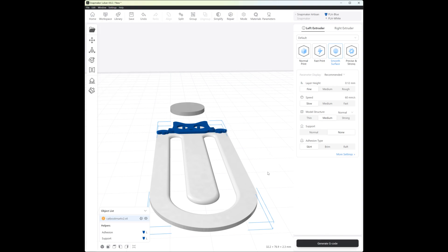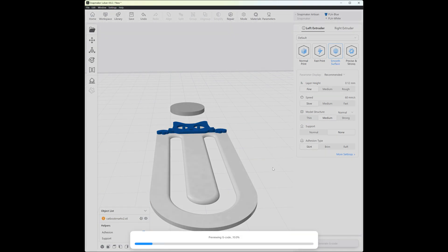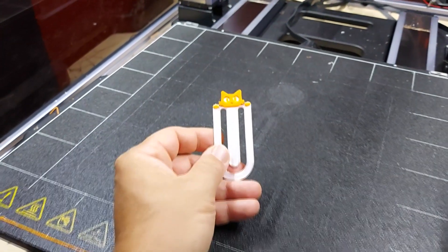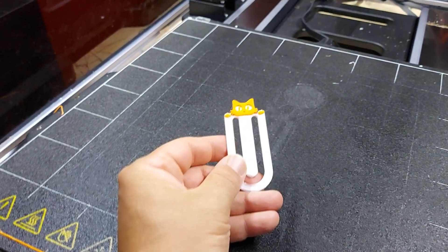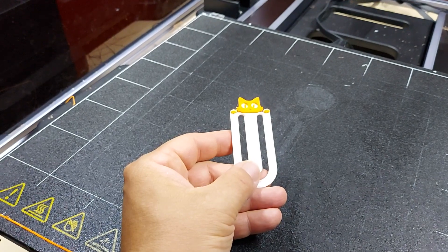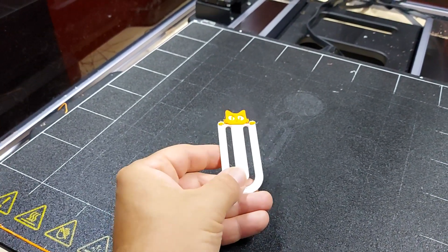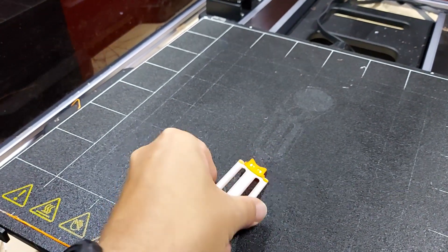Now I can generate the G-code and send it to my Snapmaker. Here we have the finished print — I think it looks good. It's an easy way to enhance your prints with a second color, or just use another material or color for supports, which can make them easier to remove.